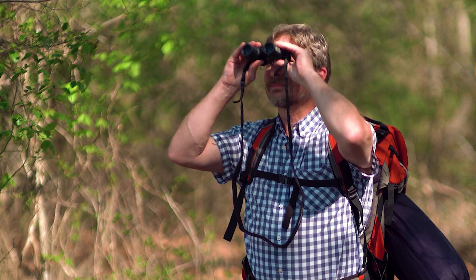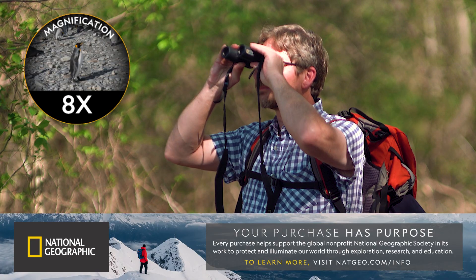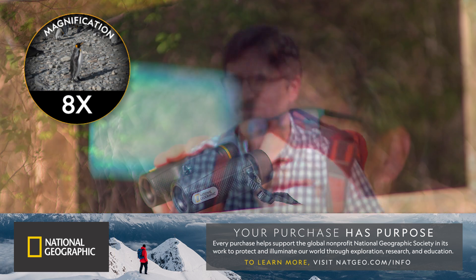This handy binocular slips easily into a backpack or pocket and is lightweight enough to use with the included neck strap for viewing live events or extended observation.